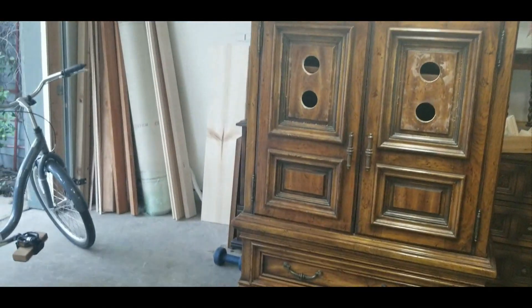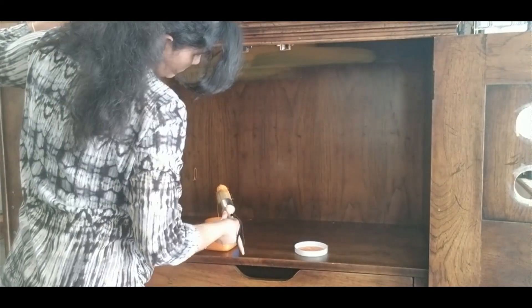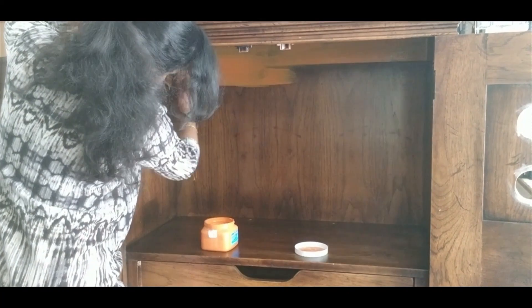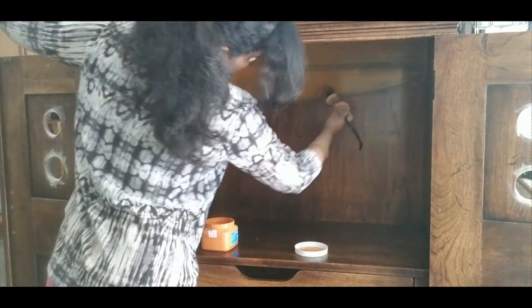I am done with all the woodwork needed and cleaned it. Now it is all ready to be painted. I always start painting from the insides and for this project, I have picked orange.